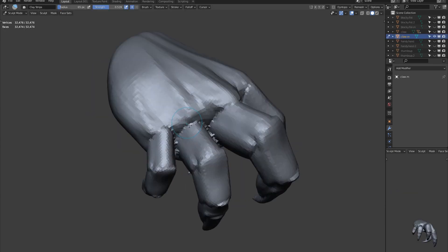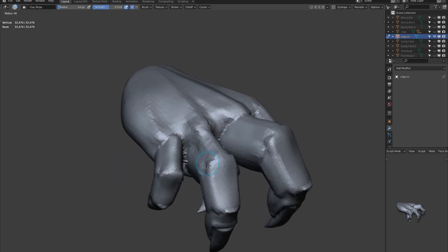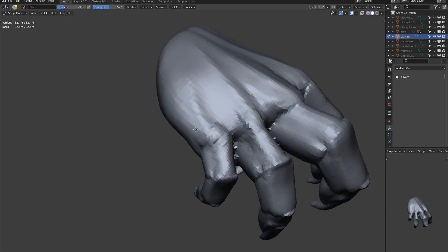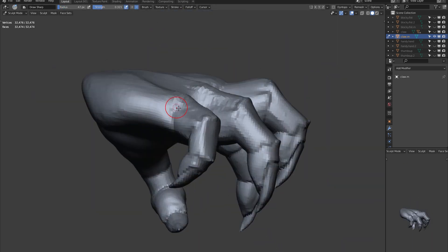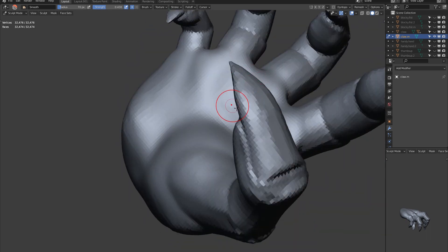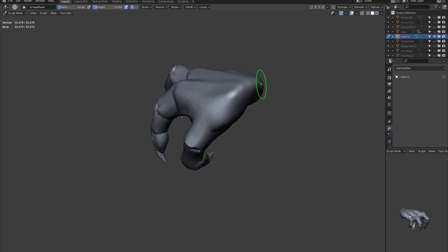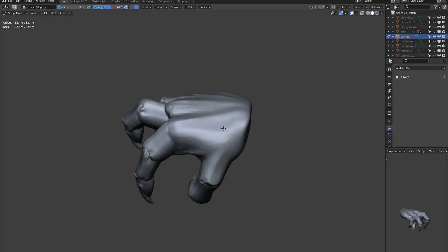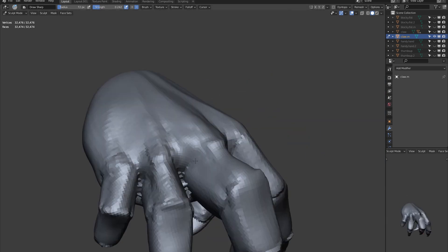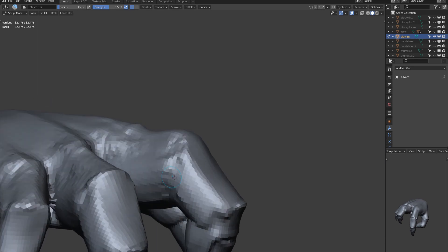Once we are generally happy with our hand's pose, let's hit Ctrl J and re-mesh it all together. Using clay strips, scratch in and out parts of the hand to give it a more distressed look.